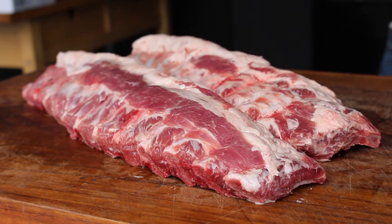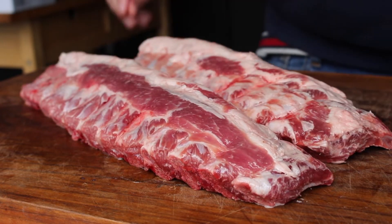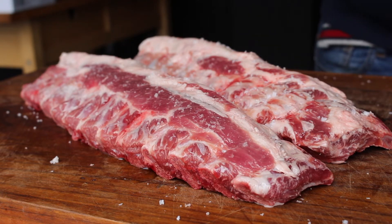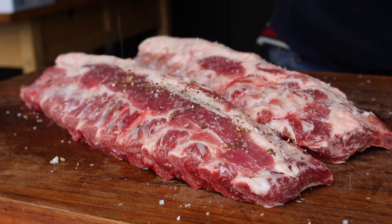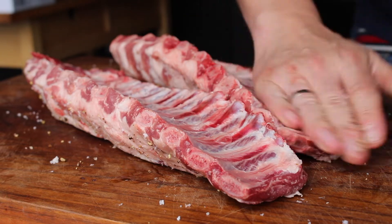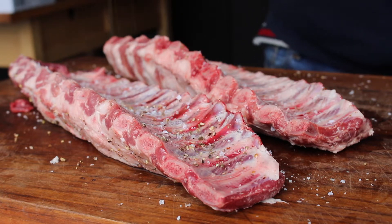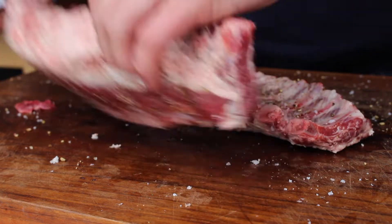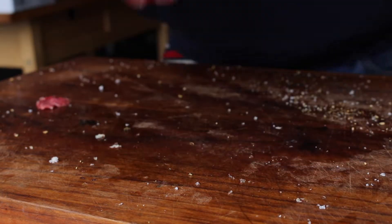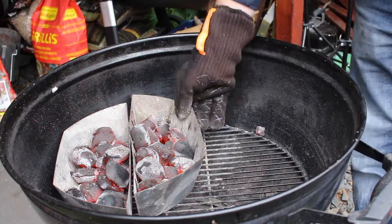Sometimes I'm not into heavy barbecue rub flavors, so today I'm seasoning these simply with salt and pepper. We've sprinkled over some sunflower oil and now season puristically with salt and pepper. Most of the cooking time the ribs will be in a Dutch oven — we'll have some smoke flavor in the first phase — and the total cooking time is three hours.